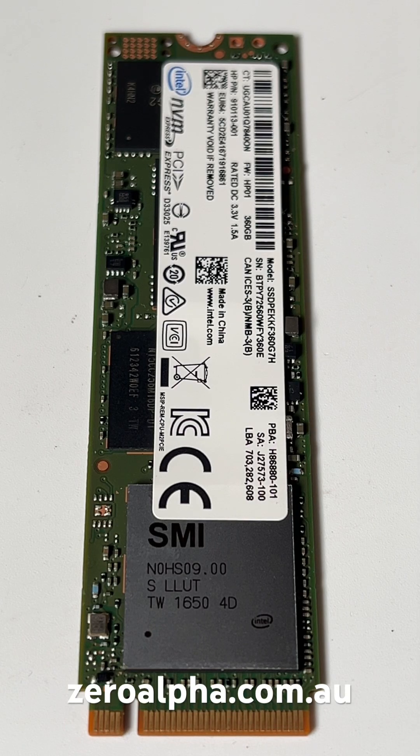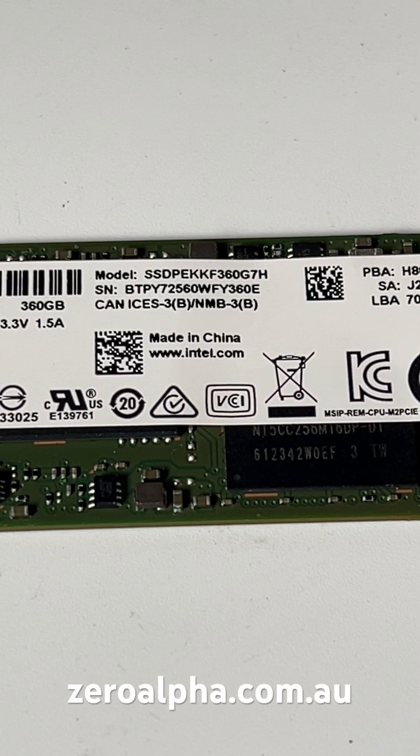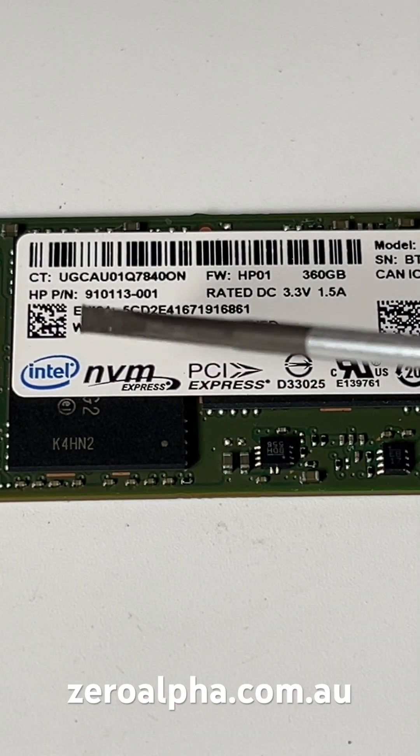This is an Intel SSD that's been mailed in for data recovery. The model number is quite long but it's a 360 gig SSD, part of the 6000p series. This one has been removed from an HP laptop, as you can tell from the firmware HP01 — it even has an HP part number.